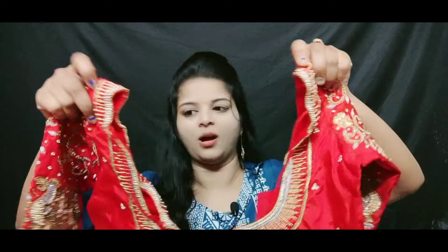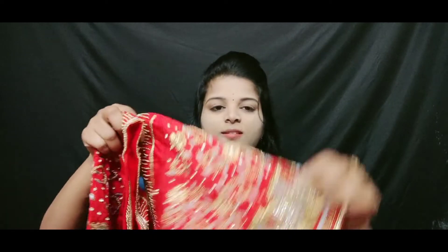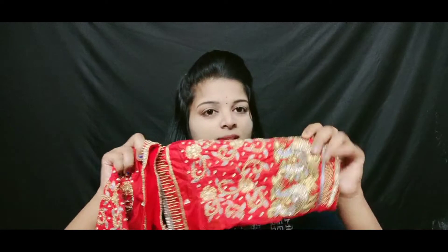You will also wear it. You will look like the neck and you will wear it on the other side. You will also wear your arm and use your back hand, so you can wear it full. You will also wear your jeans.